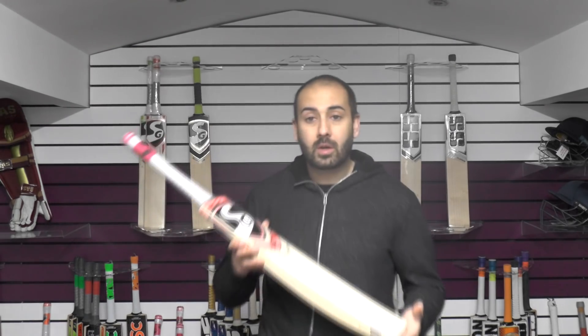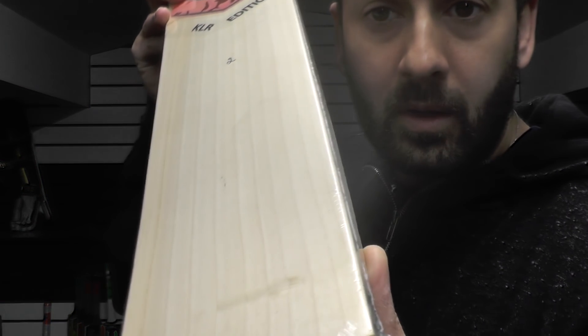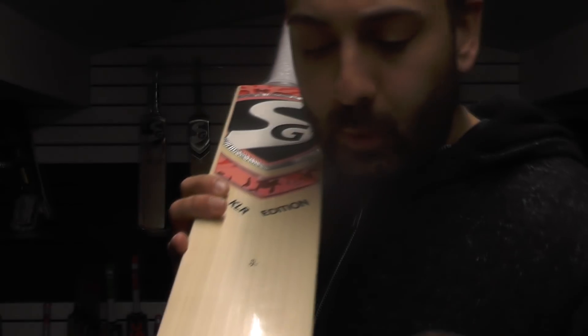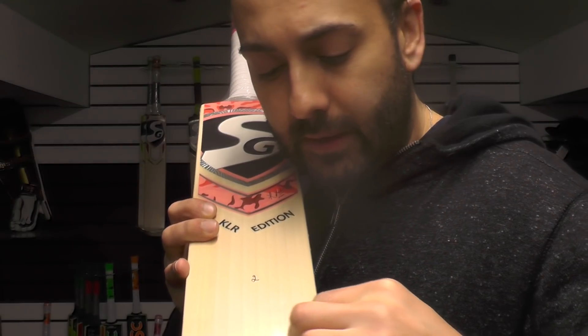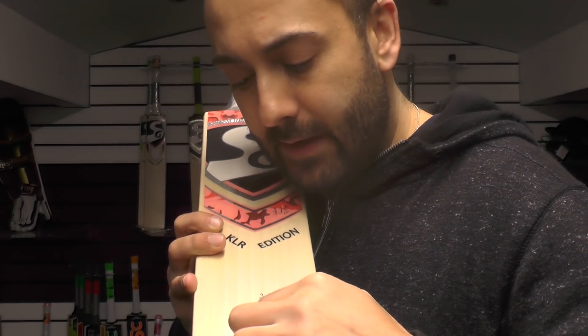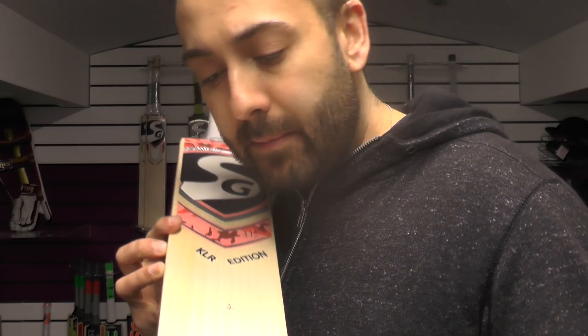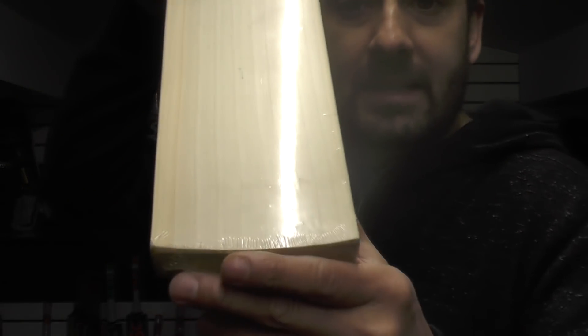But for now we're going to look at this lovely grade 1 English Willow bat. Just take a look there — you're getting nice, straight, even grains. We'll count them up for you: 1, 2, 3, 4, 5, 6, 7, 8, 9, 10 — I think 10, maybe 11 grains. We'll say there are 10 grains there.